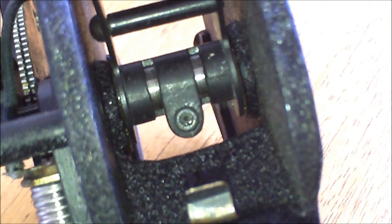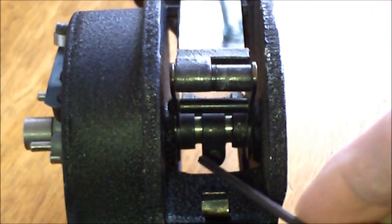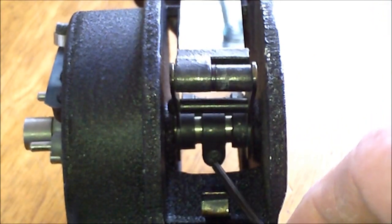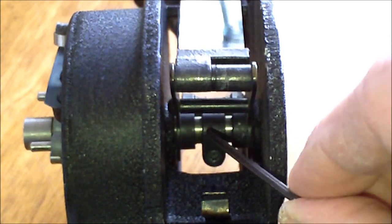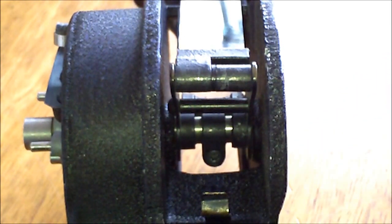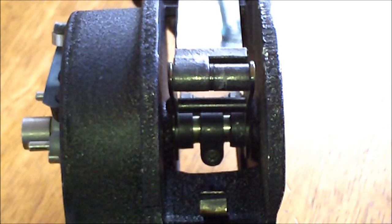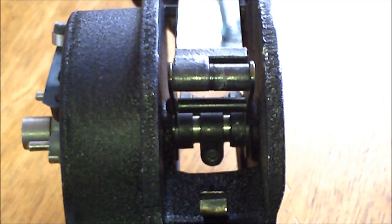In order to calibrate the sextant you're going to have to loosen that screw right there. Once you loosen it, the weight of the sun shades and the index mirror is likely to cause the arm to rotate freely on the axle, which will destroy any calibration you've already got. So if your error is only a small amount — a few minutes — leave it alone. If you have many degrees of error, this method may work for you.